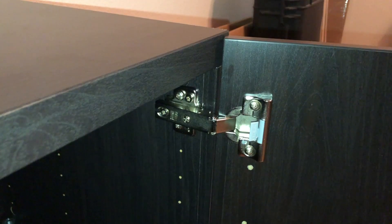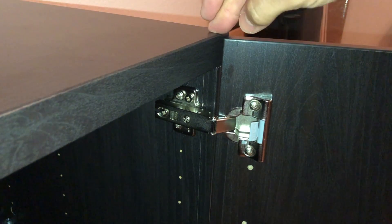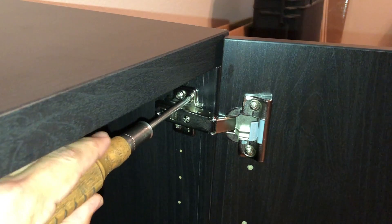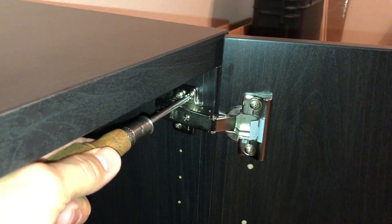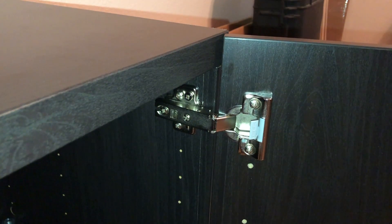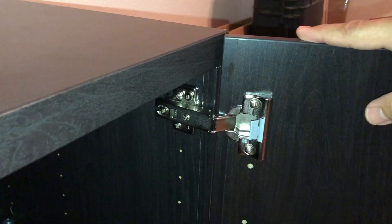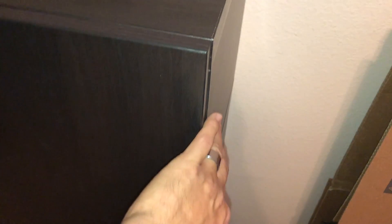If the top of the door is not flush with the cabinet, loosen the two screws on each hinge — top and bottom — and then turn the adjustment screw. Turning it to the left brings it up. You can see how it's moving the top of the door. Do that on both hinges to bring it up, and there we go — that's a lot better.